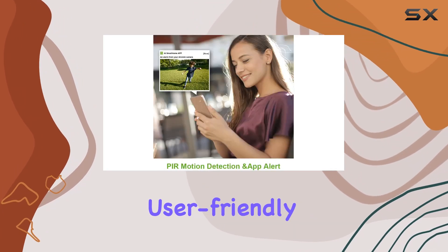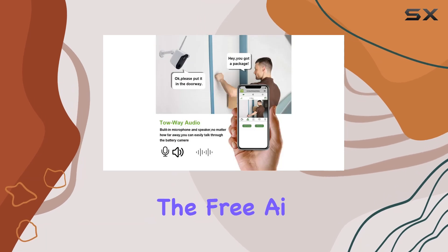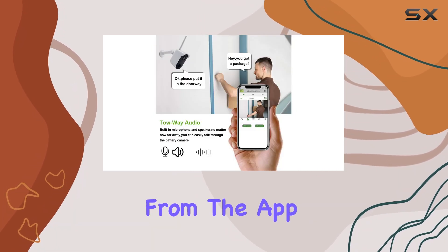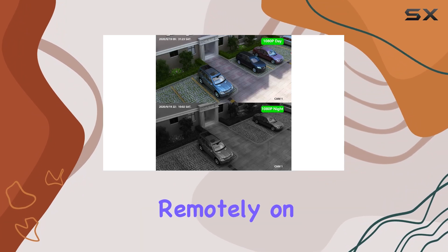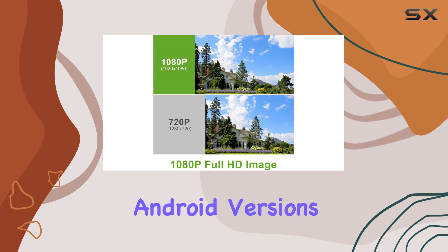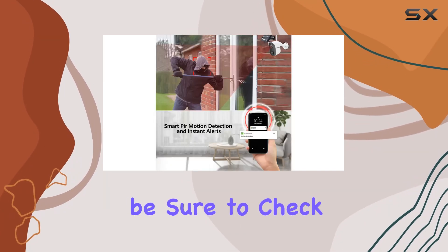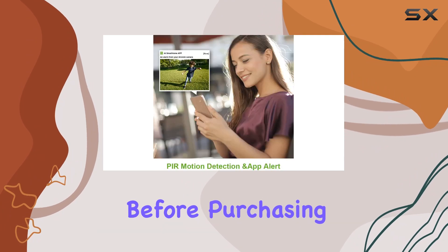The system is user-friendly with an easy setup process. By downloading the free AI Smart Home app from the App Store or Google Play, you can review footage remotely on your mobile device. It's important to note that the app supports Android versions 8 to 10 and iOS versions 12 to 14, so be sure to check your phone's compatibility before purchasing.